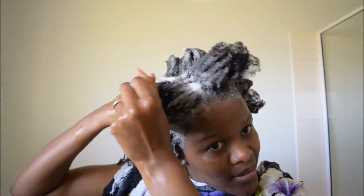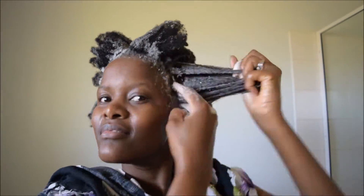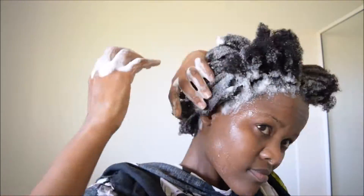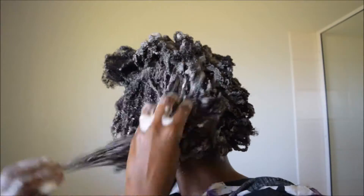You guys will remember that I poured a lot of oil on this hair and scalp, so this amount of washing is definitely needed. I then go on to lather the rest of my hair, just to make sure that the lathered shampoo reaches my hair ends.